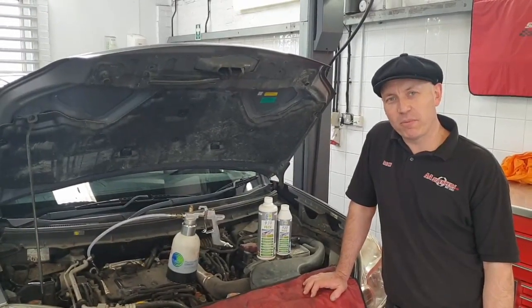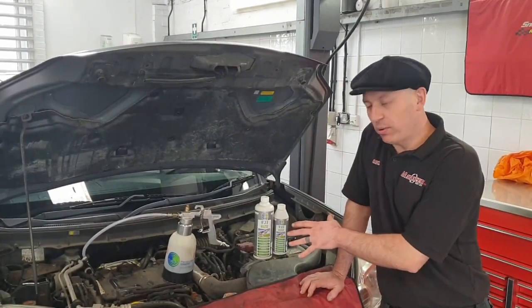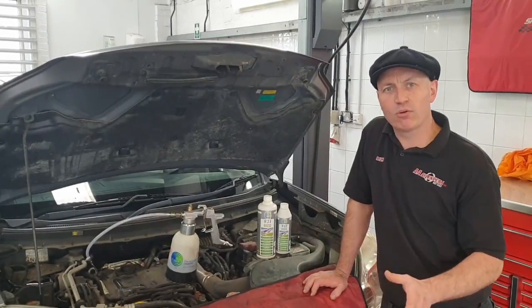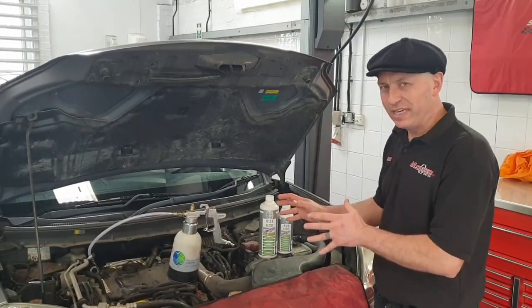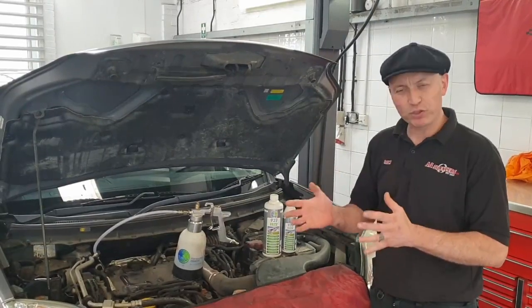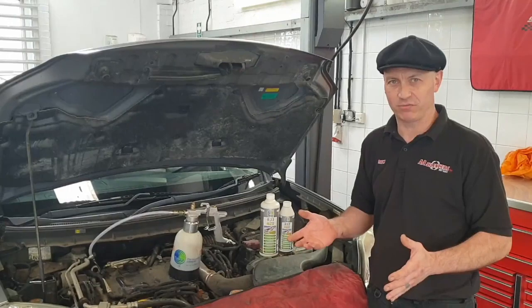Welcome to another technical information video from AA Silencers. The process we're undergoing at the moment is a DPF cleaning process. You've probably seen our other video of the bench clean of the DPF — not really feasible on this sort of setup. The DPF is buried down the back of the engine and you have roughly three to four hours to remove it to bench clean it, which is not really cost effective for the customer.